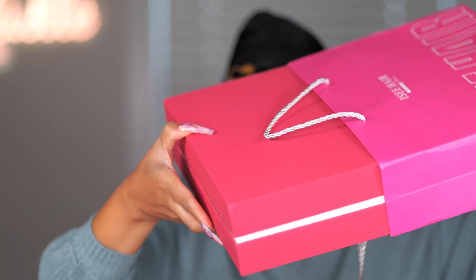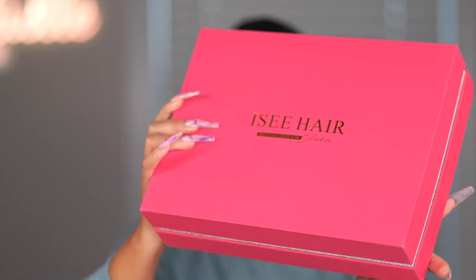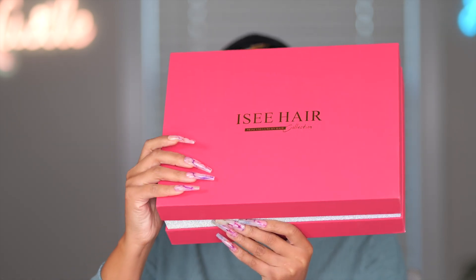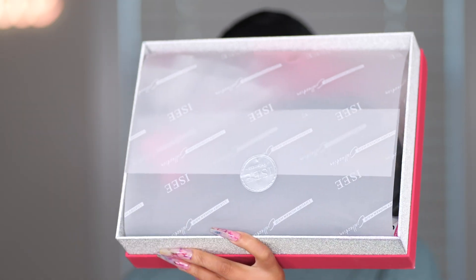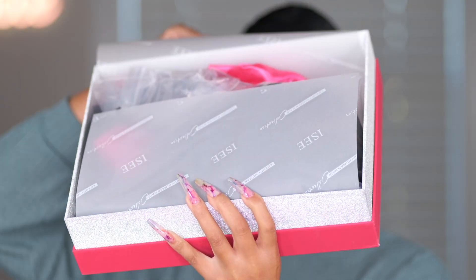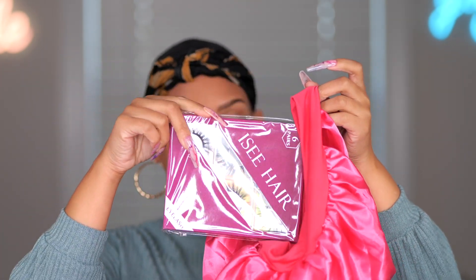Straight out the box, as you can see, it comes in a baggie and you get the box with the hair. This packaging is phenomenal. Let's open it up and see what we get inside. This is probably the nicest packaging I have ever gotten from any company, to be honest. It's so fancy. There's a bonnet and some lashes and a whole bunch of goodies — I'll save some of the surprises for you guys if you order.